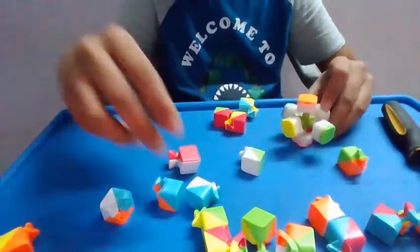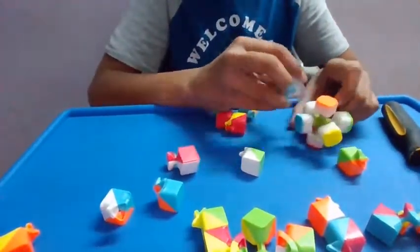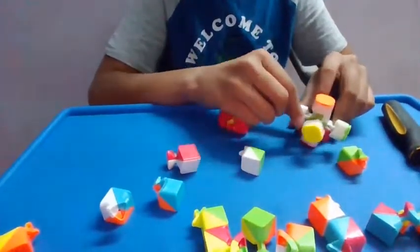You may have known that I broke my Rubik's cube — the link to that video will be in the description.